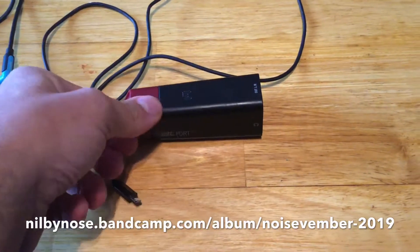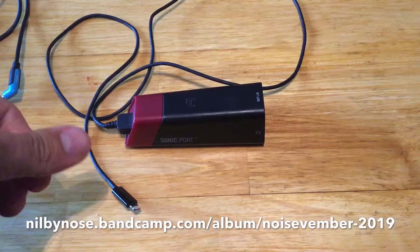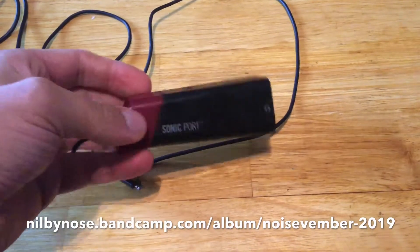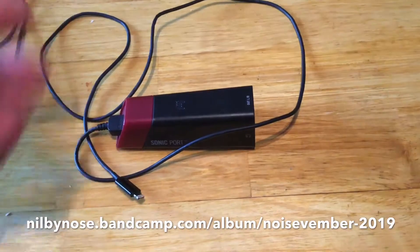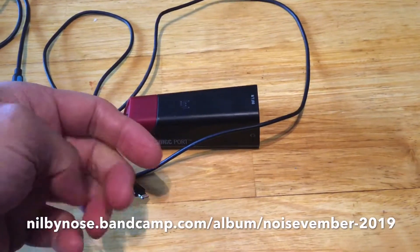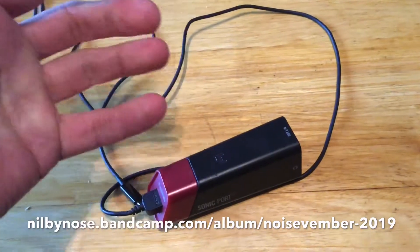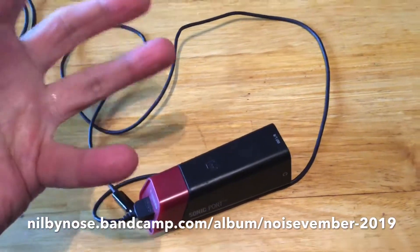I've looked in a local music shop and a bit online, and it seems there isn't anything like this now. You need to get a camera kit which makes USB stuff work on the iPad, and then they're talking about getting a small audio interface which quite often needs powered USBs and stuff like that, which is a bit annoying.